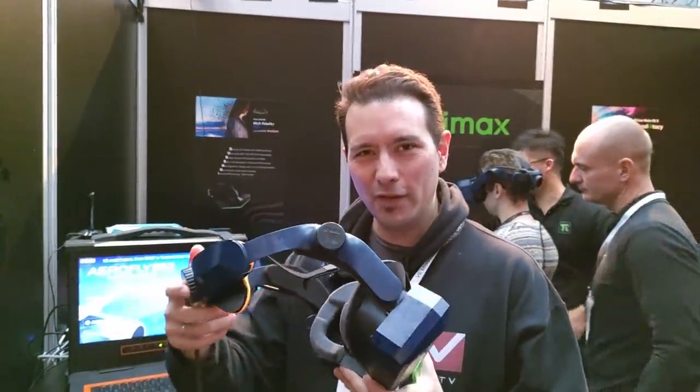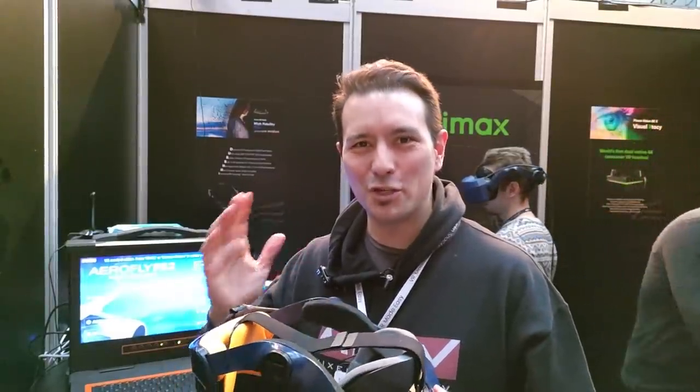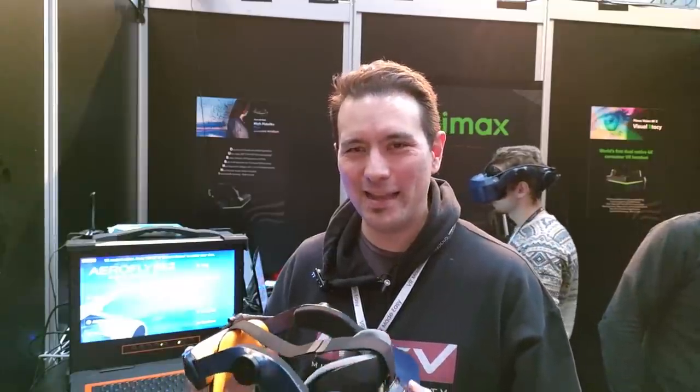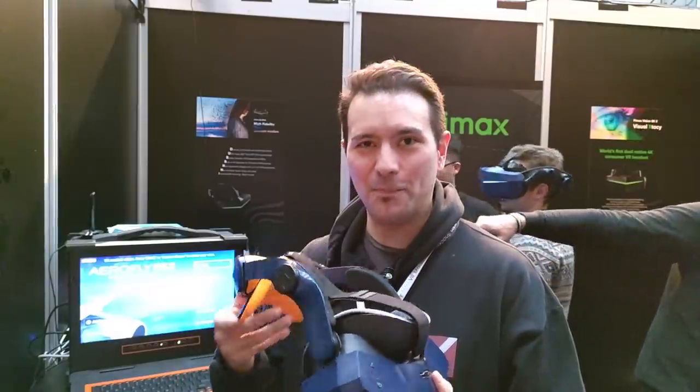First of all, if you look at it, it will remind you of the strap of the VIVE PRO, and I could say that yeah, they took inspiration from the VIVE PRO — to say it in a nice way. It is very, very similar to the VIVE PRO strap. That's about the looks.